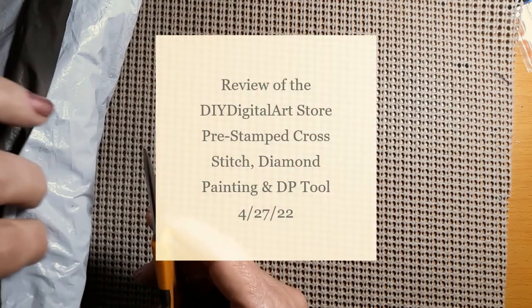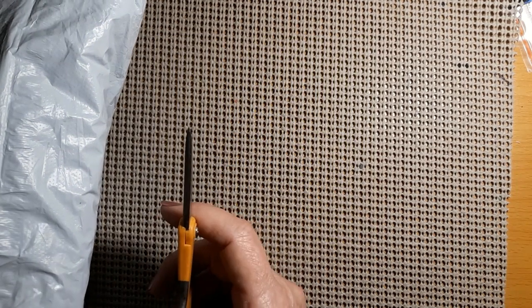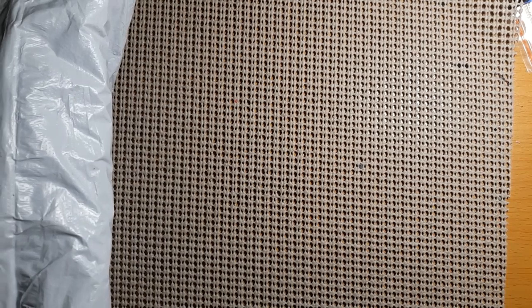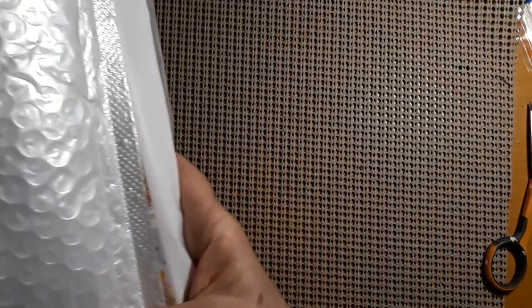Hello everyone and welcome back to my channel, this is Laura Wood, Stitching with Laura. How's everybody doing? I hope everybody's having a great day. We have it on bagging, so that means we have a review. Let's see who this bag comes from. If I can get it cut open and not cut anything else — got a few things to go over here.